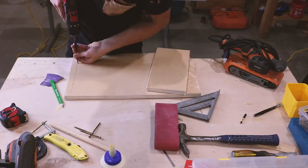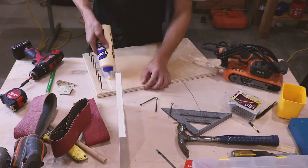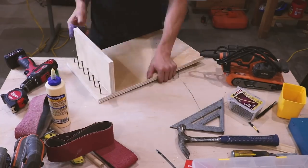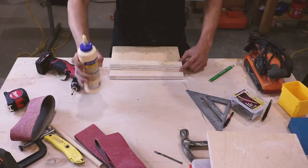For tools like the sanders, I thought it was important to make sure I had storage for the belts as well as the tool itself. This is finished ply so I had to sand away where I was gluing to get a better connection.